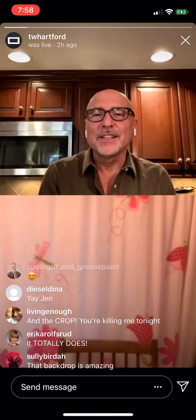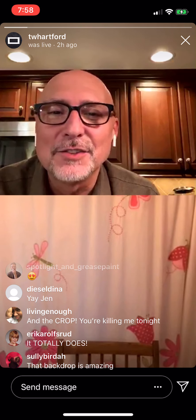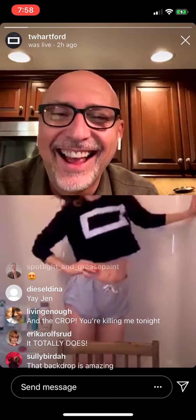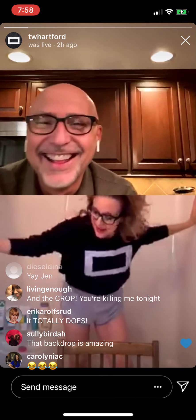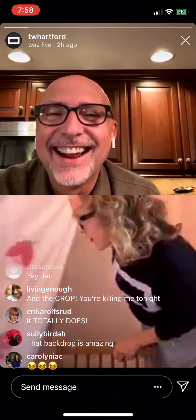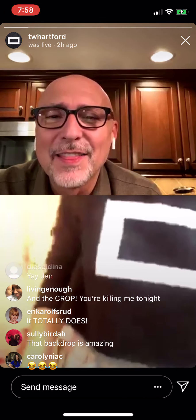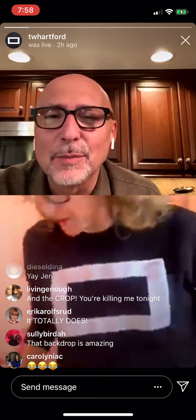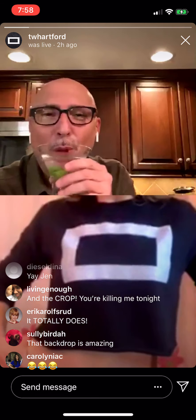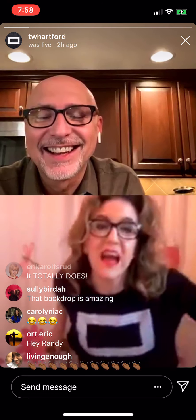Ladies and gentlemen, please welcome my guest for the evening, Jen Harris! Hi, everybody. If I had my shoes together, that would have been such a better entrance, so I'm glad we rewound for that. No one wears pants anymore, by the way. That is like an awesome crop top. Can we talk about it? Yeah. This is a TheatreWorks crop top, giving you some belly button. That's what everybody's doing now. Everyone's just being very sexy on the internet.